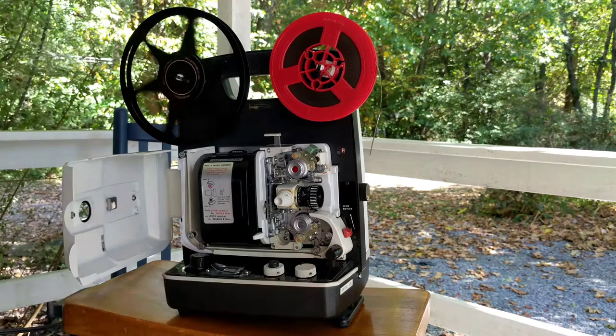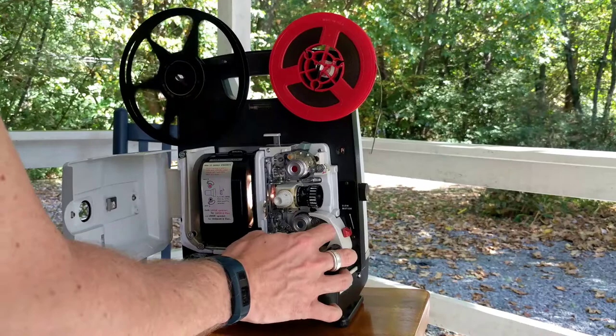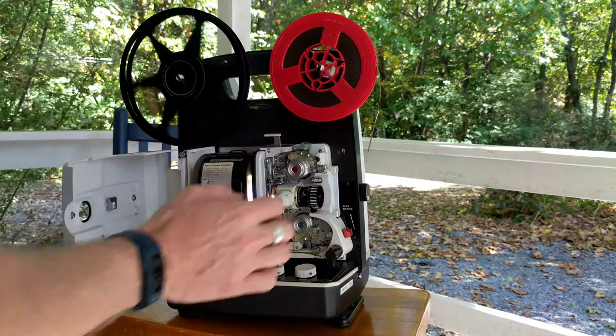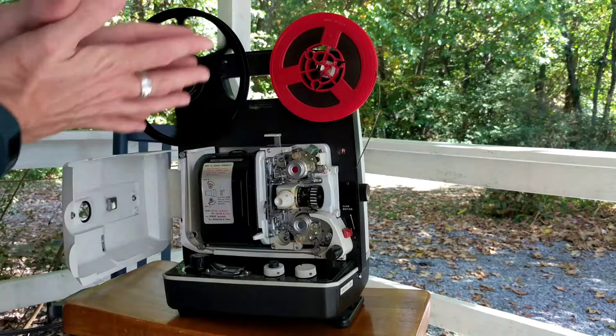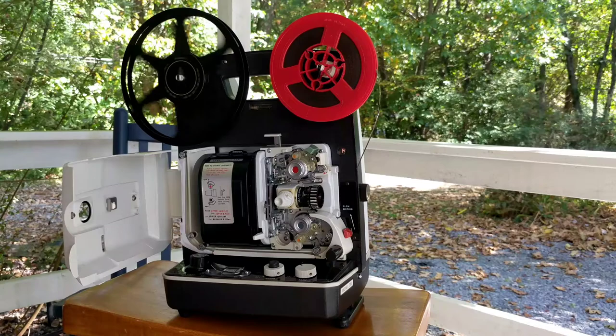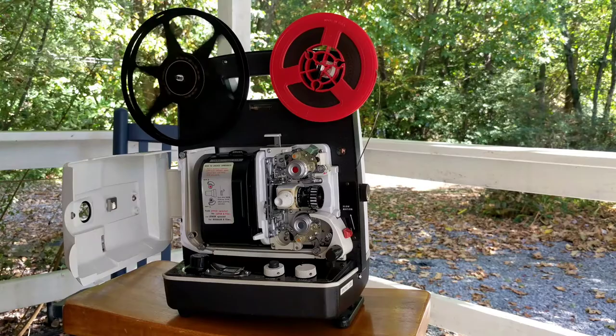You can turn the projector back on and it's ready to go. I'm going to leave the door open so you're able to see how the innards work. When you show a movie — there you can see the bulb is on. Before you put the film into the projector you have to push this green button down, and what that does is it sets up the feed for showing a movie. This is just an old film I don't use and there's no leader tape on it. You really want to use leader tape when using a projector in case you have a problem. It's never eaten a film, but leader is good in case you do run into a problem.